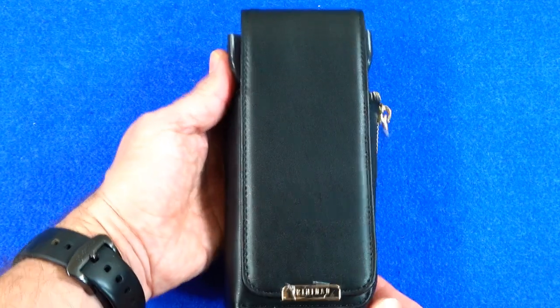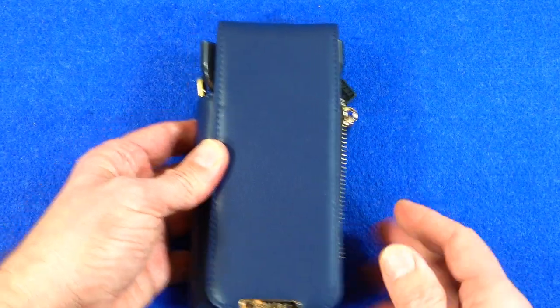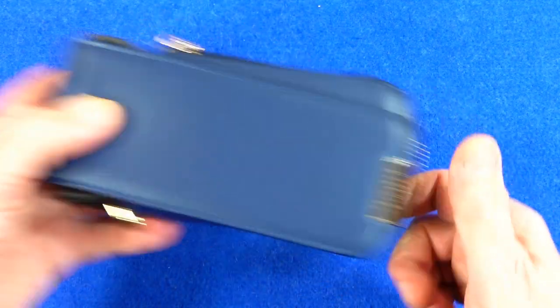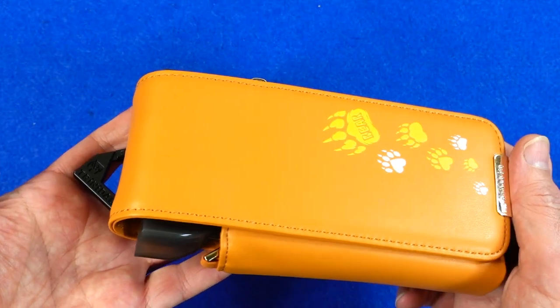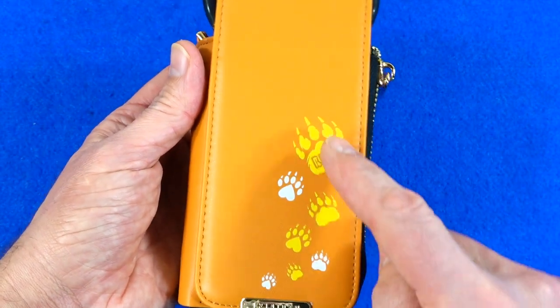So first of all there's the black one — for people who just like a plain color, that's that — and this is the navy blue one. They do feel rather nice cases. It's synthetic leather in case you're wondering, not real leather. But we'll talk about the actual features just now.